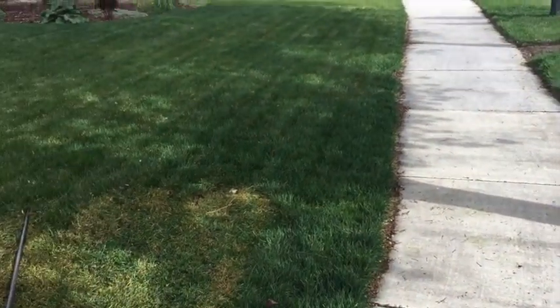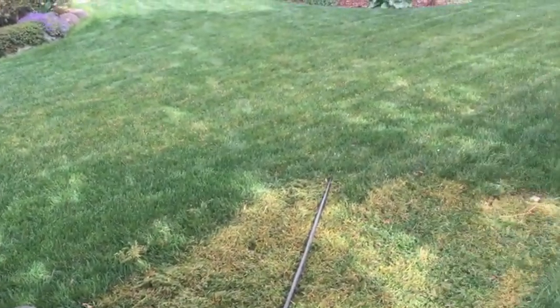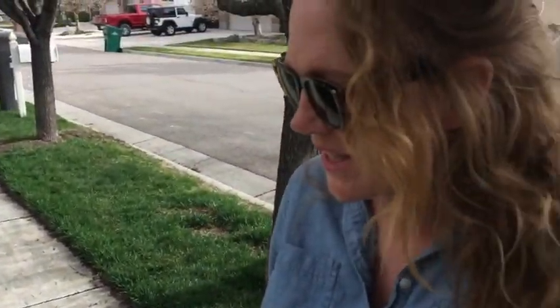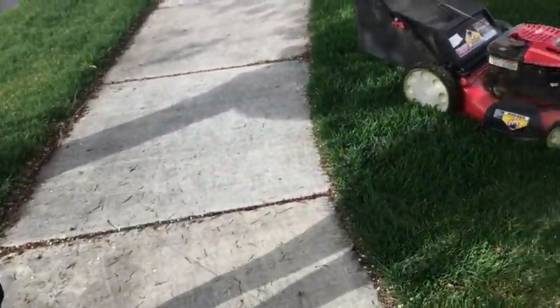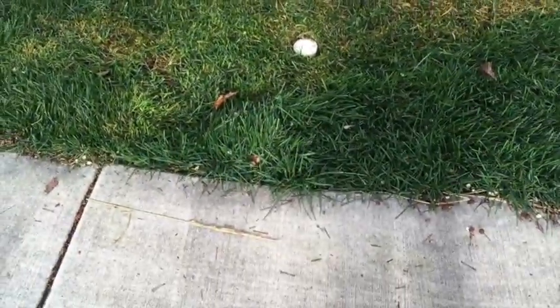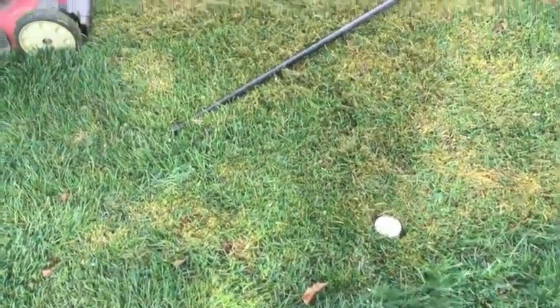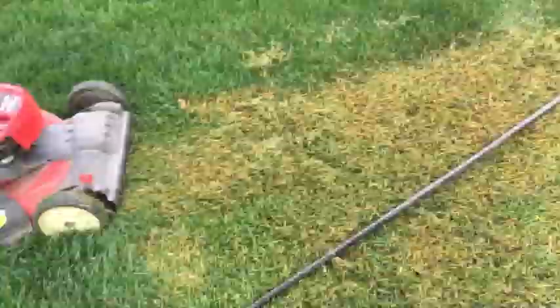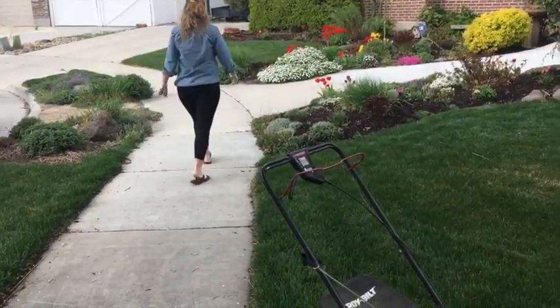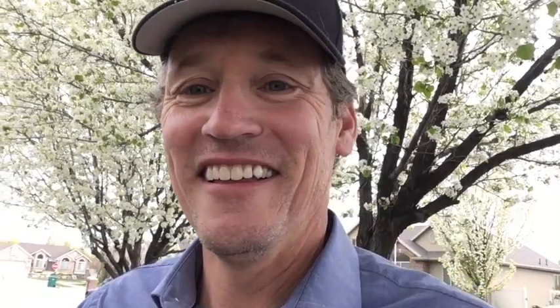I couldn't find it. I couldn't remember where it was. I knew it was in this area. I am sorry. It's like an open chair. Liz, I had to find it. I didn't know where it was. It's obviously a lot closer to the sidewalk than I remembered. I thought it was over here. I didn't remember it being that close to the sidewalk. Just as I suspected — I'm in the doghouse. Happy Earth Day.